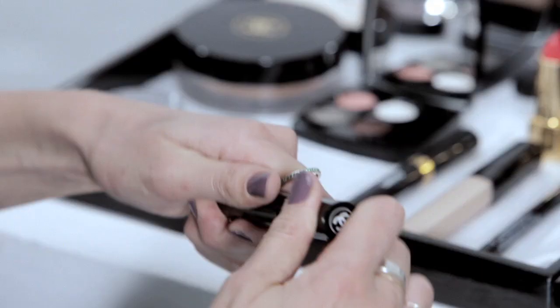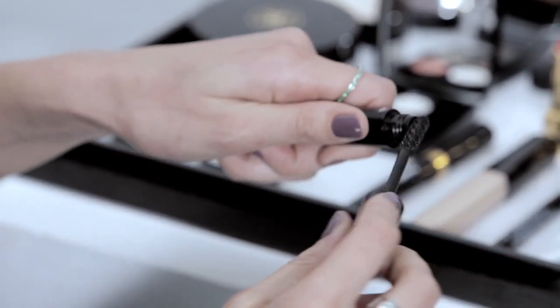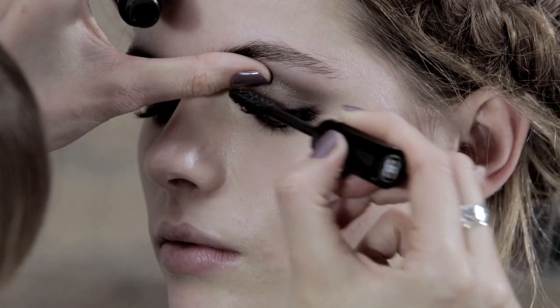I'm just going to use the waterproof eyeliner inside the eye as well — it just adds that bit of intensity. I'm just going to use this amazing mascara. It just really pumps up the lashes and really intensifies this look.